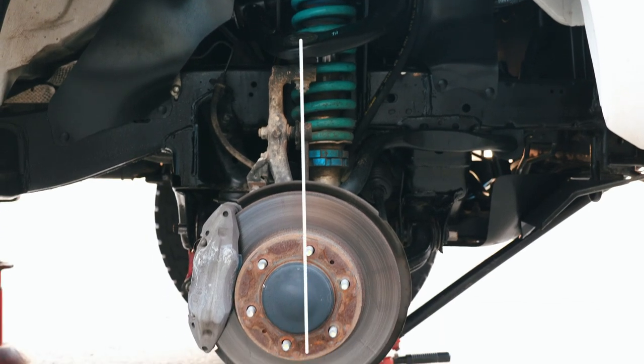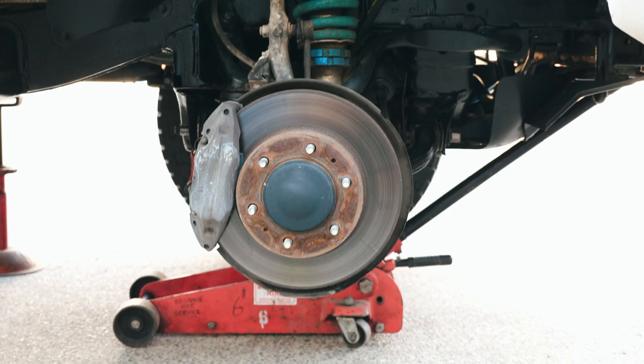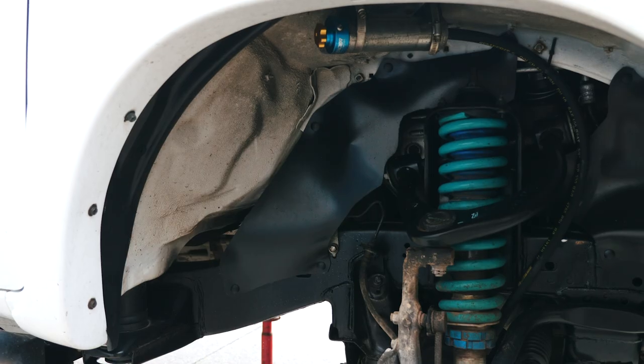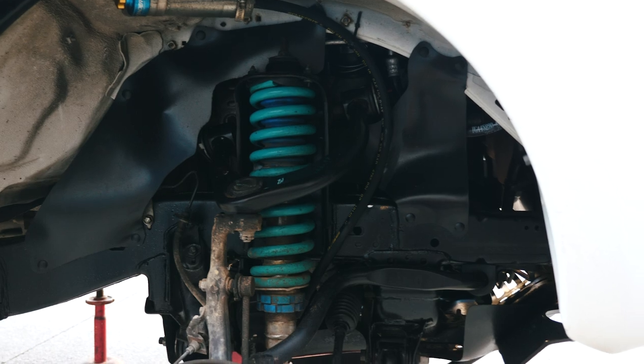Before you do anything, go to a tyre shop and get them to adjust the caster as far forward towards the front of the car as possible. This will move your tyres forward and away from the body mount. I called a few tyre shops first and asked them about it — more than one shop told me the tyres wouldn't fit and they didn't want anything to do with it. So call around and find a place that knows what they're talking about and is willing to help.